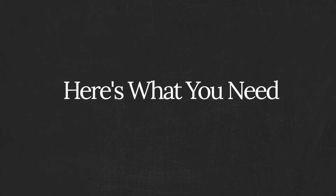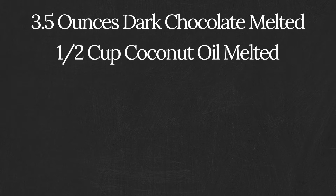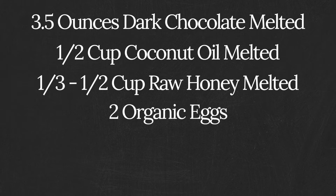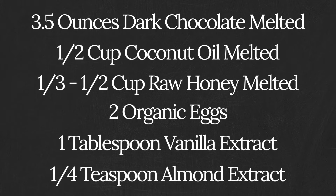Here's what you need: three and a half ounces of dark chocolate, melted; half a cup of coconut oil, melted; one third to one half a cup of raw honey, melted; two organic eggs; one tablespoon of vanilla extract; and a quarter teaspoon of almond extract.